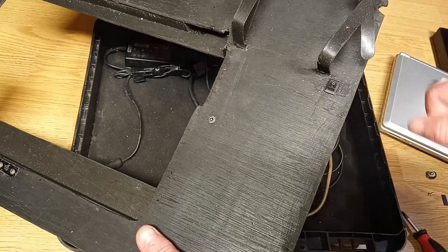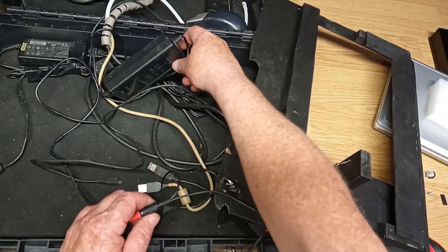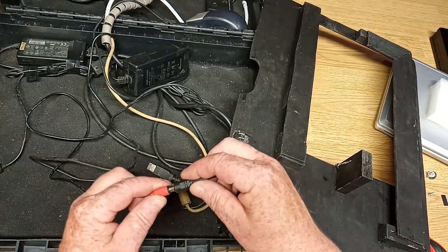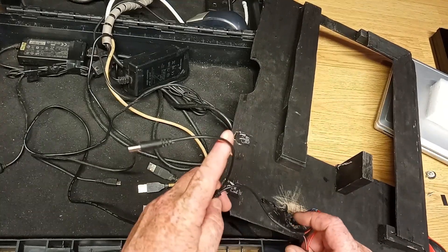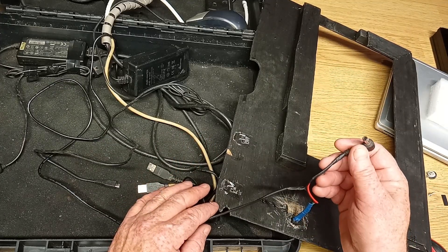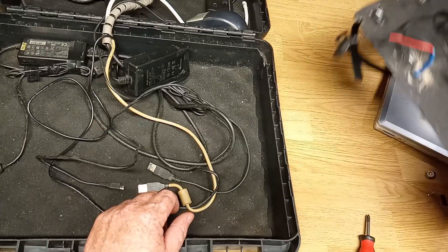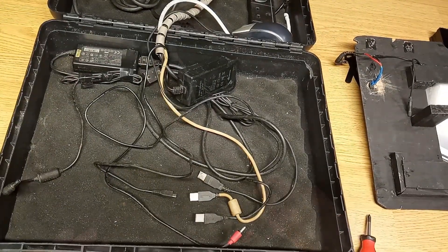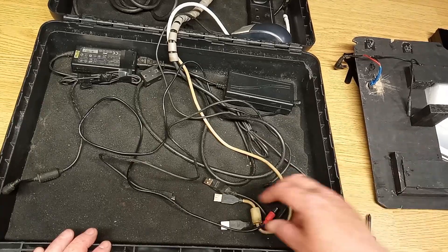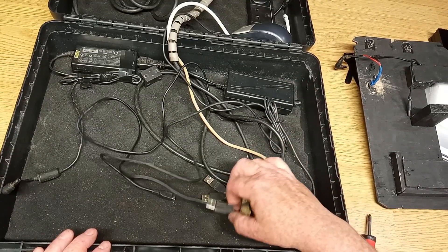Underneath here is the 12-volt 5-amp power supply unit for the OnStep controller. That feeds through to a two-way splitter — one side I plan to use for the 12-volt fan on the back of my telescope, and the other side goes out via a switch to power the OnStep. There are three USBs — the only ones this laptop could utilize: one for the mouse, one for the camera, and one for the OnStep.